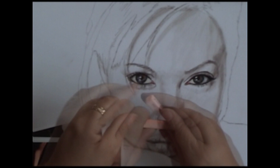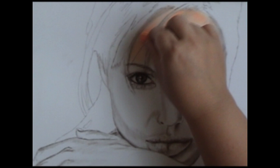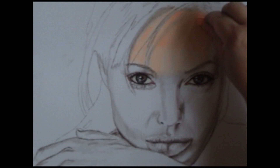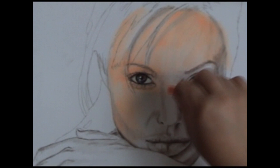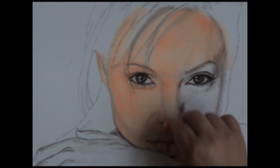I take my fluorescent orange and break it because I only need a small piece — it's way too big the way it comes. I start layering this color over all of her skin area. It looks too bright and out of place and unrealistic, but because we have that bright color underneath what we're going to use for her flesh, it kind of makes it glow. Using the side of the pastel, we're just layering it in, almost coloring book style, with light strokes.